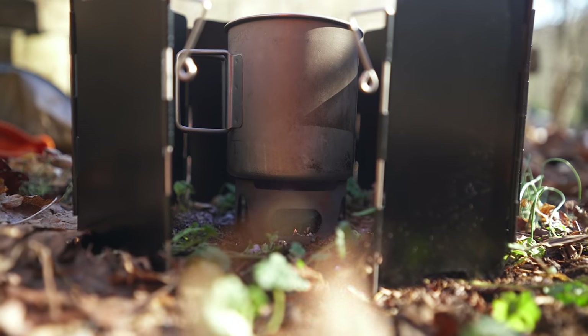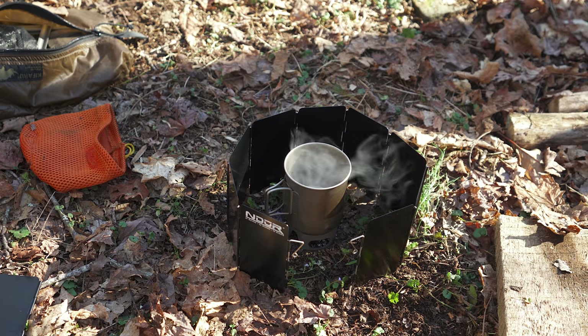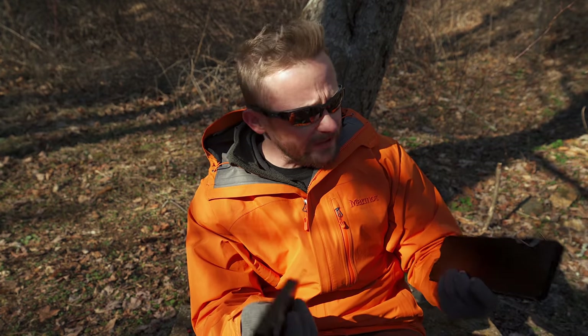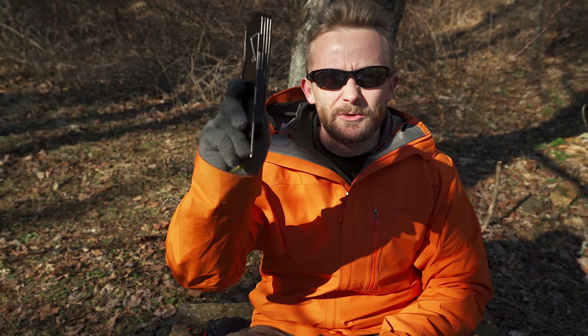As you can see, these windscreens perform very well. They do exactly what they were designed to do. They are lightweight and the quality is very good. I really have no issues when it comes to performance or quality of either one. Each does have a specific purpose — for larger systems the larger one works great, and you have the smaller one for smaller stoves.